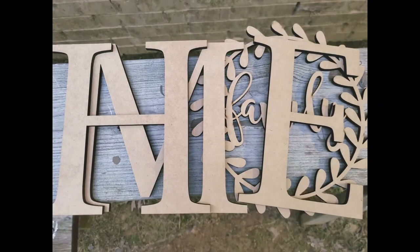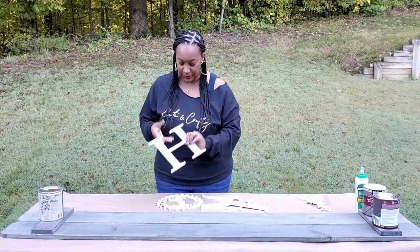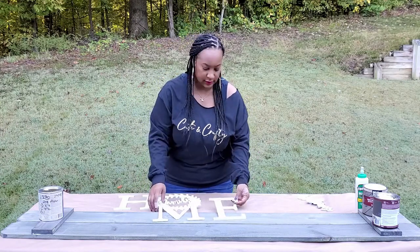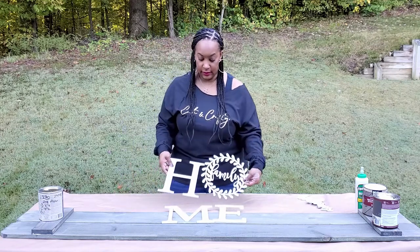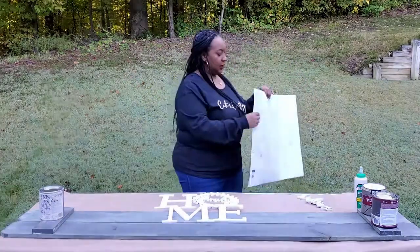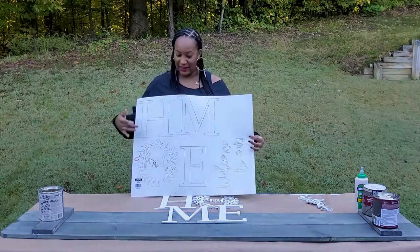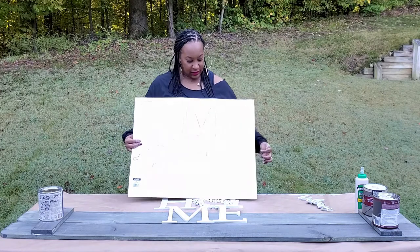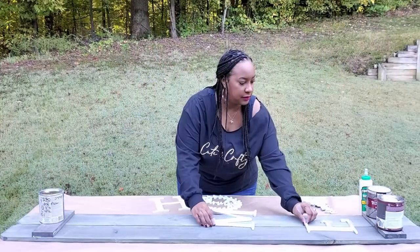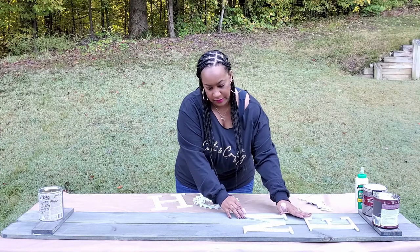While that dries, we're going to work on our letters. I have wood letters that I purchased — you can get them from your local craft store or online. I spray painted them white. If you don't have these letters, you can use a Cricut or go old school and create your own stencil. I start at the bottom, just a few inches up, and line my E up first, then line the rest of my letters up from that E.